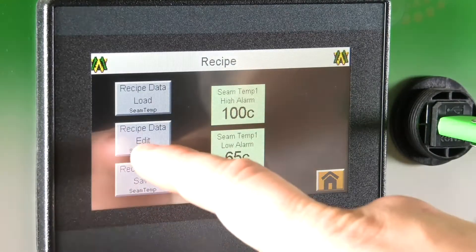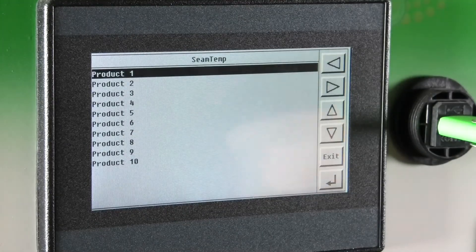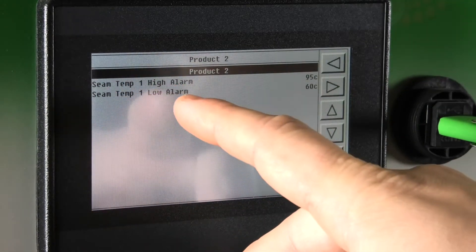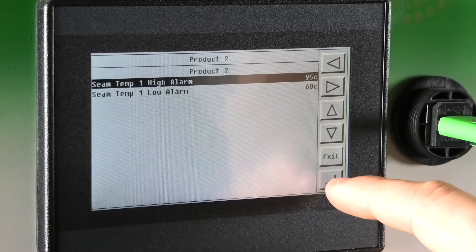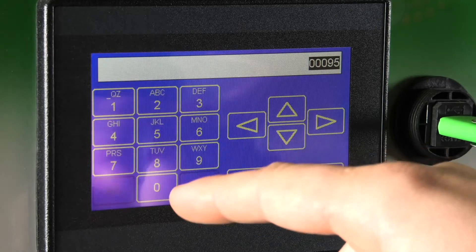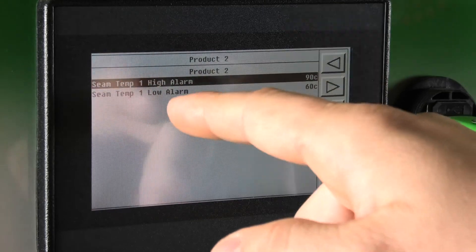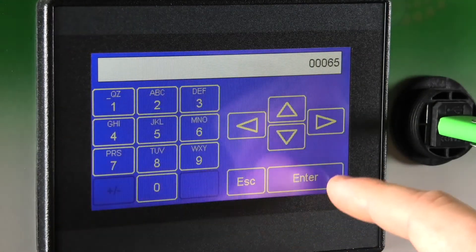The next screen we will be addressing is the recipe data edit screen. On this screen you will see ten different products, all of which you can change the recipes for. Whatever recipe you want to change, you highlight and hit enter. From that point you will see the high alarm and the low alarm along with their set points. To change a set point, highlight which alarm you are trying to change, hit enter, and this screen will come up. From there you input the numeric value you are trying to set as your high or low point. In this case we will drop the temperature down five degrees and hit enter. Now it's changed for the high alarm; you can go down to the low alarm, hit enter, go up five degrees, and hit enter.